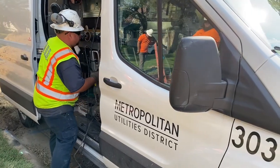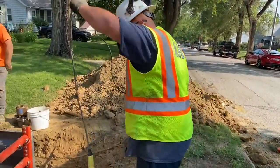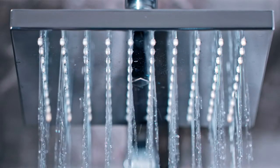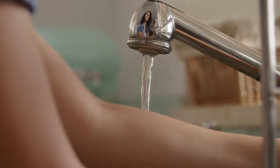As we work to make our infrastructure even better, know that the men and women of MUD are also customer owners. We take pride in providing safe, reliable, and cost-effective natural gas and water to you. So thank you and have a great day.